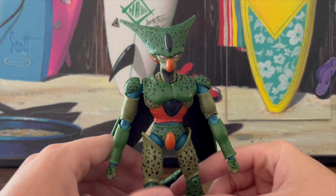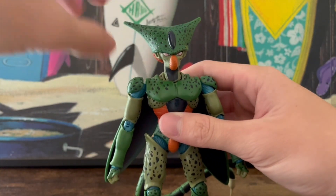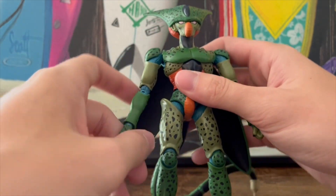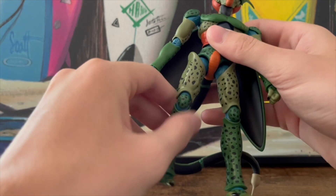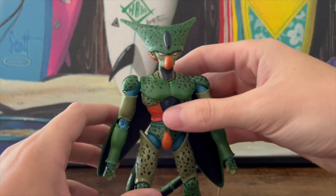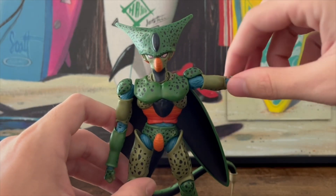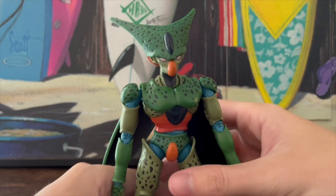Now we'll get into articulation, and this is where a lot of interesting things about this figure come up. A few people have reported that his joints are kind of tight, and they are — they squeak a lot. He is a tight figure, but he doesn't feel fragile; it doesn't feel like he's ever going to break. The most squeaky part is the head.